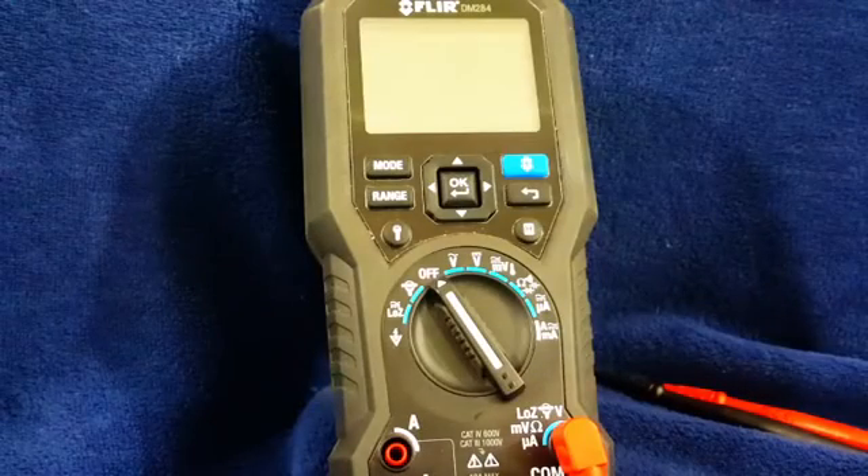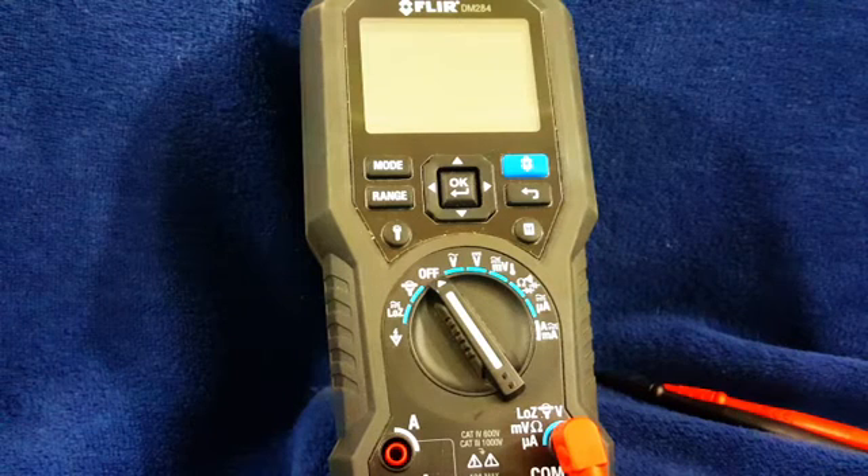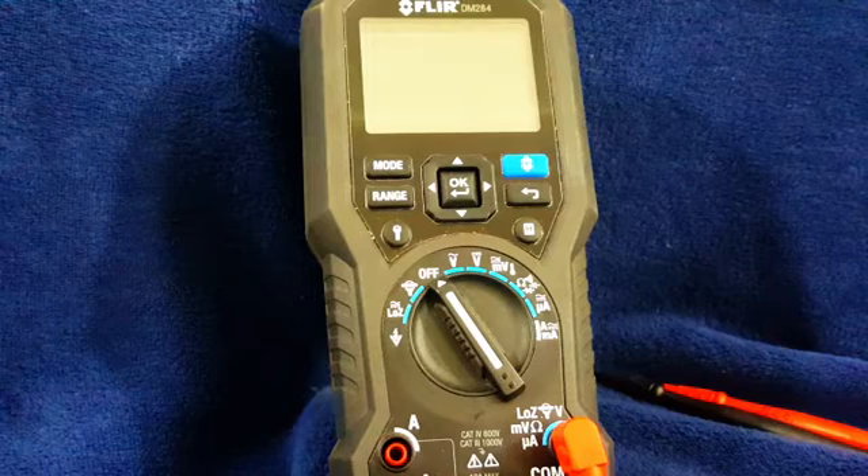We're looking at the FLIR DM284 Digital Multimeter with Thermal Imaging. This thing, I'm not going to be shy, is badass.